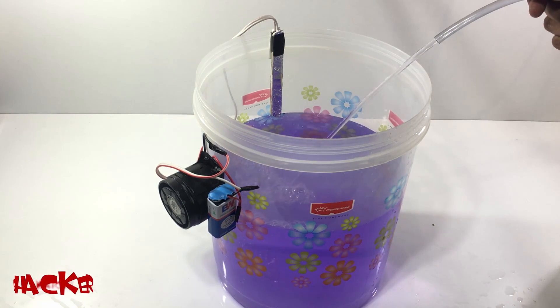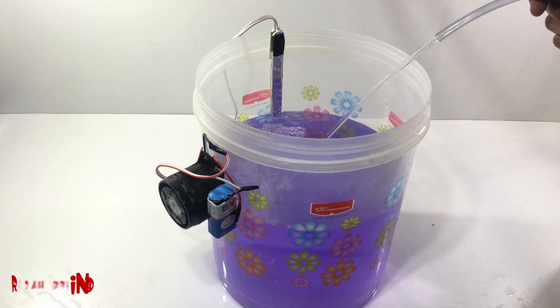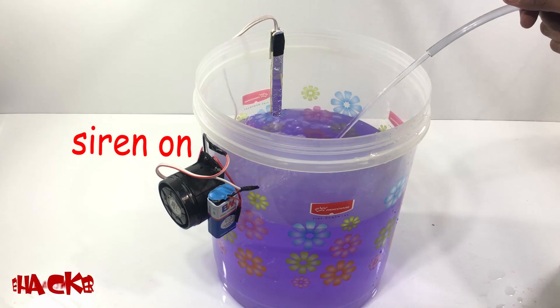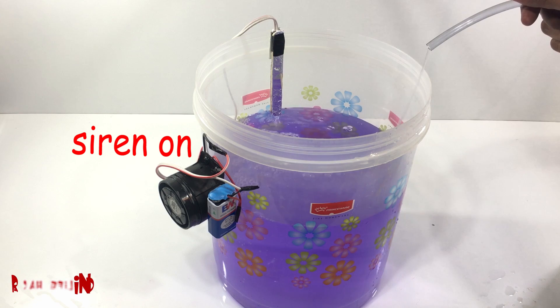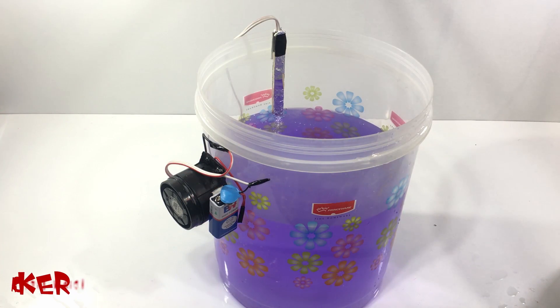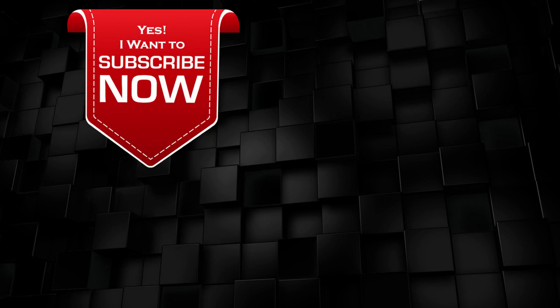The siren will turn on when the water will touch the sensor. If you like this simplest and cheapest way to make a water indicator, don't forget to give thumbs up. If you like this video, please click the subscribe button and the bell icon. Thanks for watching and supporting us. Have a good day.